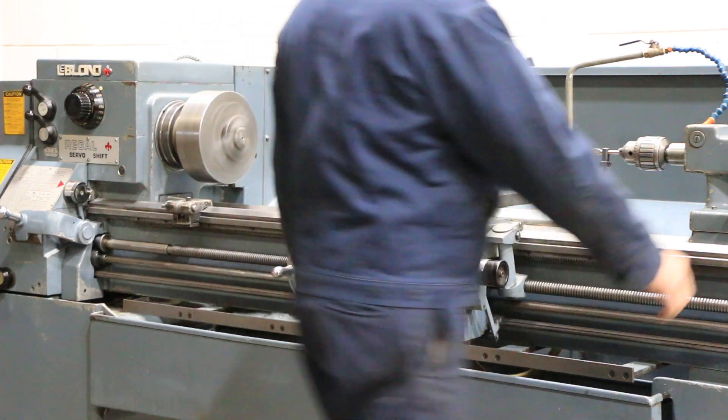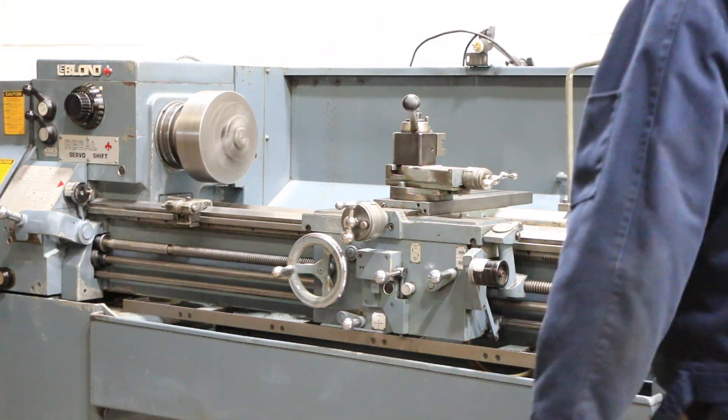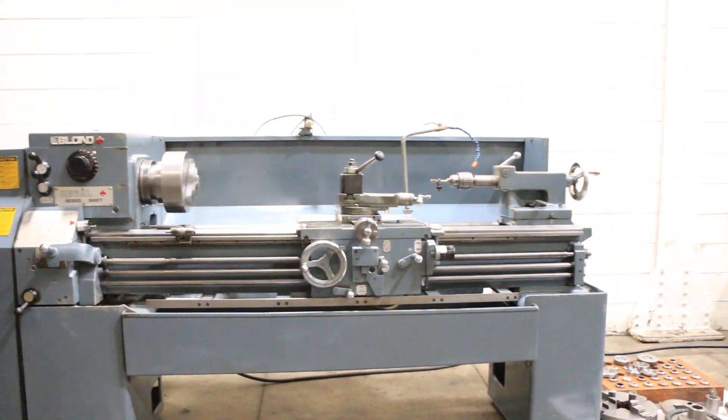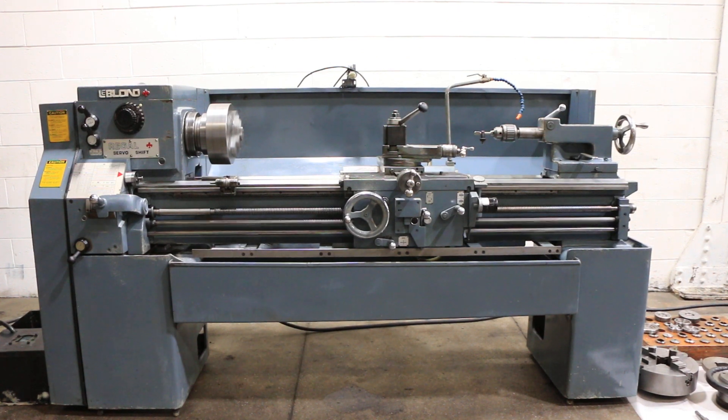The machine has a thread dial indicator and a quick change tool post with holders. That's the tailstock, which has a number four Morse taper. There's a Jacobs drill chuck in the tailstock. The machine also has a live center, and we have a center for the headstock too — so it's a very nicely equipped machine.